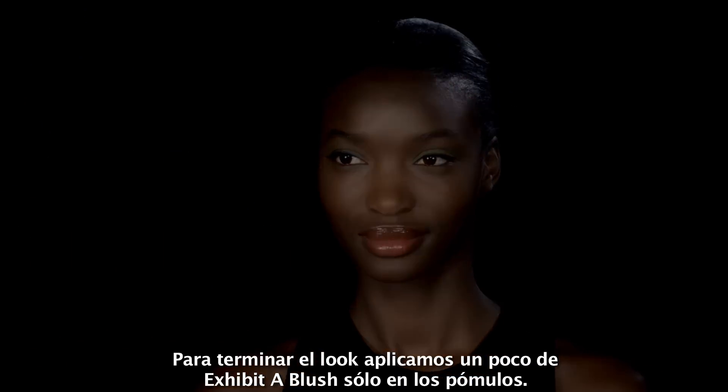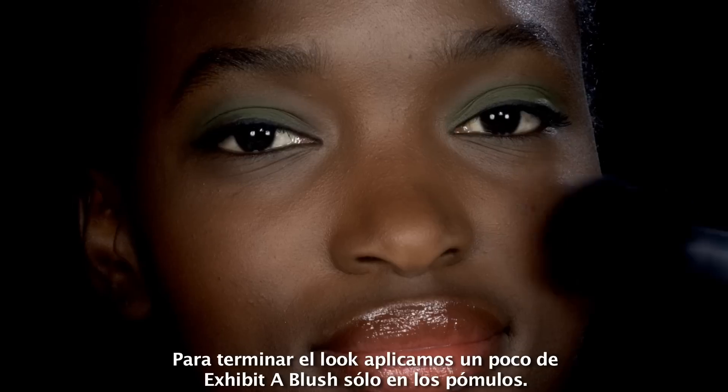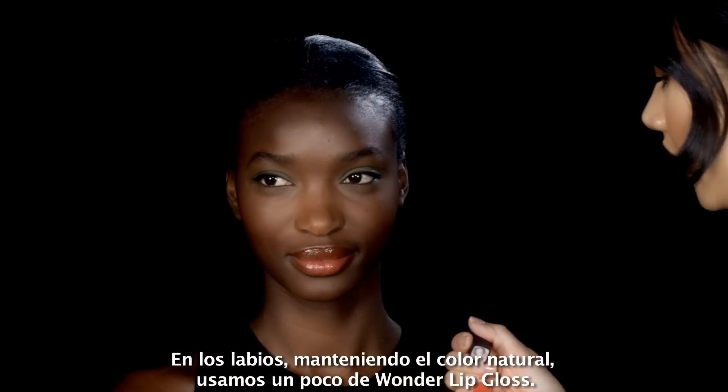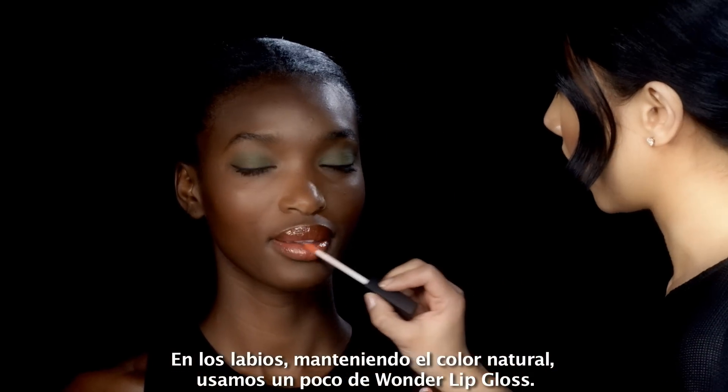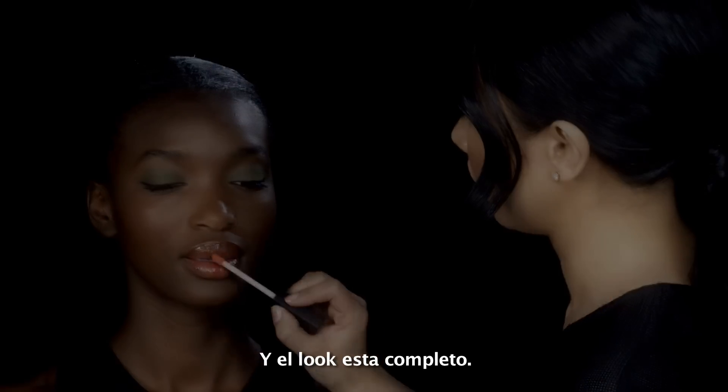So to finish the look, using a bit of Exhibit A blush just on the apples of the cheek, dusting lightly with the Atio brush. On the lip, keeping it more natural — a little bit of Wonder Gloss. And her look is complete.